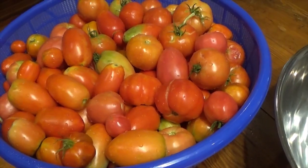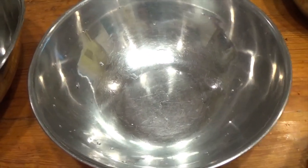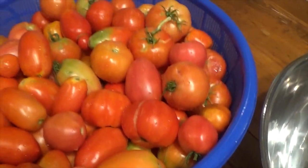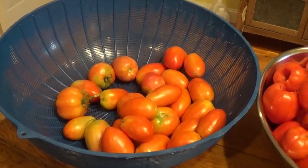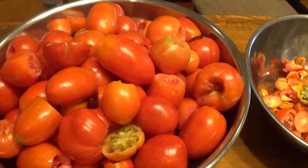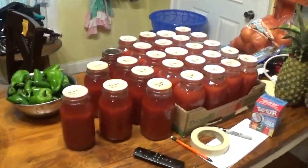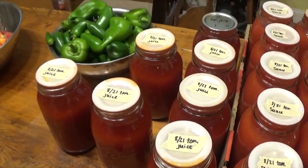I've got the tomatoes washed and I'm getting ready to core them. I have my bowl for the tomatoes and a bowl for the scraps which will then be fed to the chickens. Some of these may not be ripe enough, so I will set these to the side and use them on another day when they get ripe. I'll check back in with you in a few.